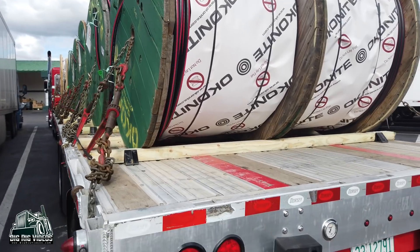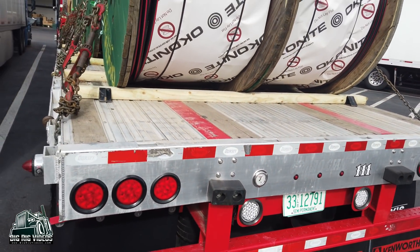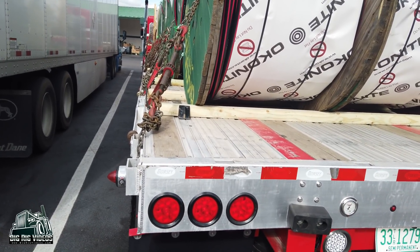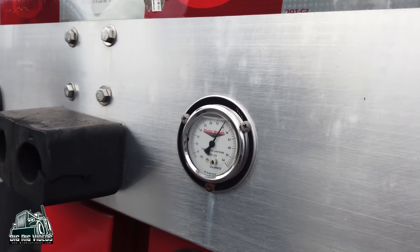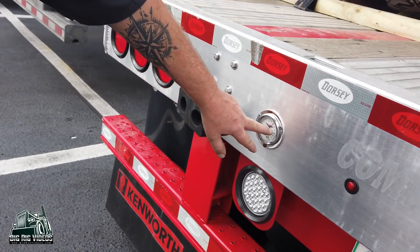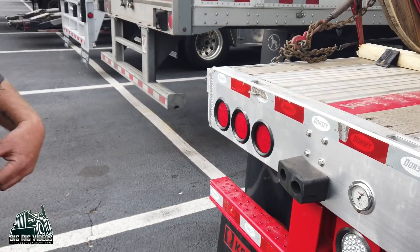We added strobes in the back for our oversized loads. Tell me about this gauge right here. That's your load gauge for your suspension on the trailer — it tells me whether I'm overweight or underweight. It's displaying right at 34 pounds, which equals out to right about 12,000 pounds per axle. Normally around 42 you'll be overweight on one of the axles. When you're getting loaded you can just walk around, eyeball it, and see where you want to be. It's probably been a year and a half to two years since I've ever had to scale this thing.